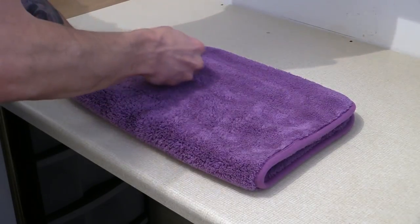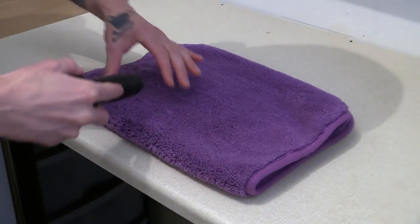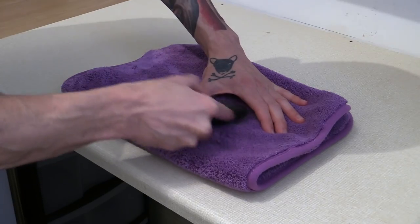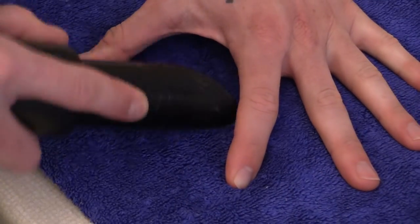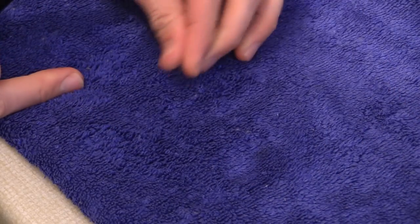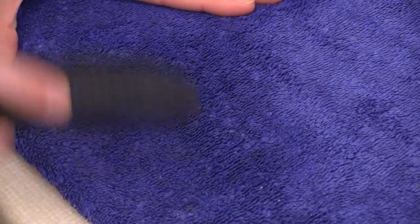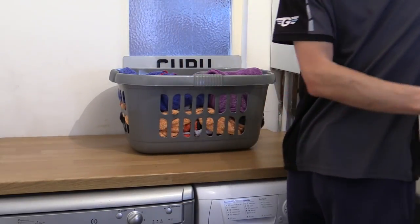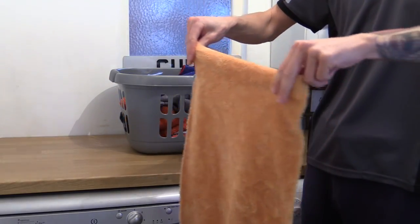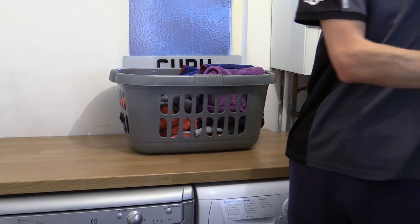For more plush or expensive towels, you can lightly work them over with an appropriate soft brush, or even vacuum them to remove any deeper debris and rejuvenate the fibres. I'm not advising you do this to all your towels every time, as it can be quite the faff, but it does sometimes make sense rather than picking bits out one by one or prematurely binning them. At the very least, give them a good shake to help release any loose bits prior to putting them away.